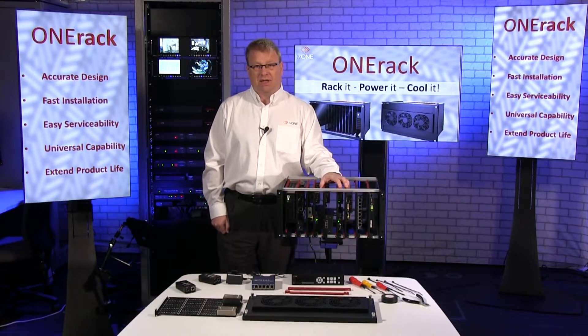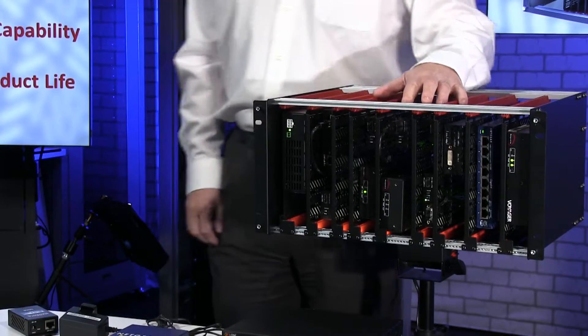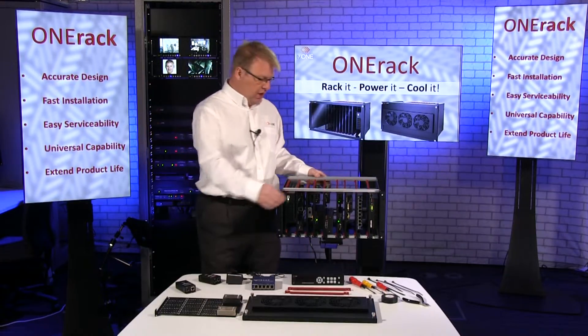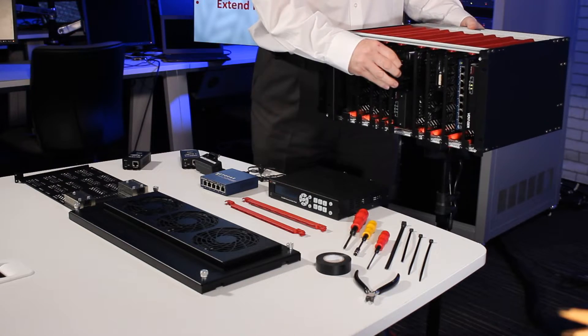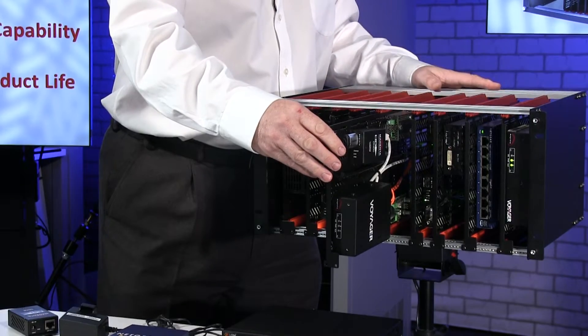Hello, welcome to the TV1 Training Academy studio. This video is all about OneRack. OneRack is a new product from TV1 designed for universal mounting of your equipment on modules in a multi-powered rack environment.